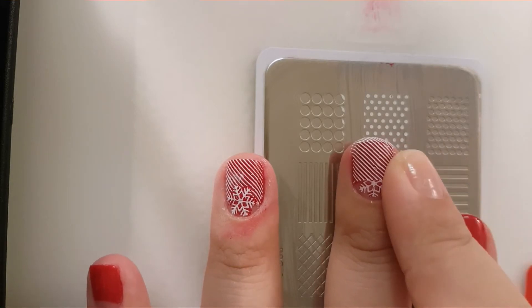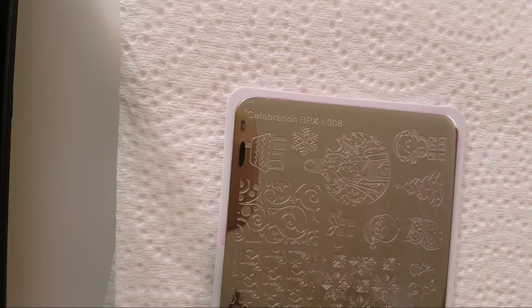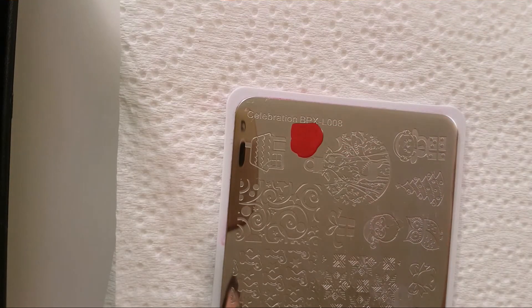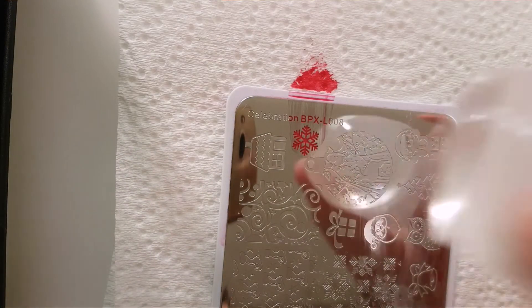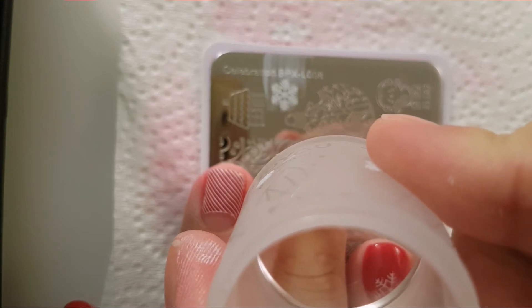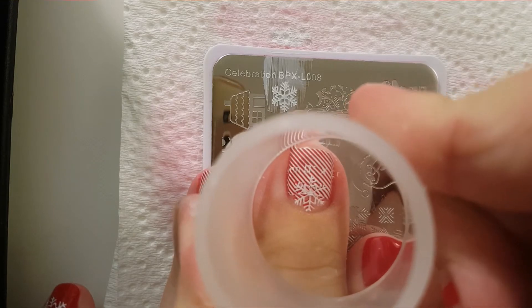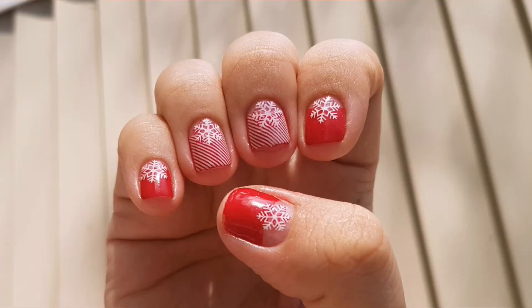I decided to just give another shot at doing these nails. Now just enjoy my frustration while failing at doing the light snowflake with the words again. But anyway the manicure turned out great.